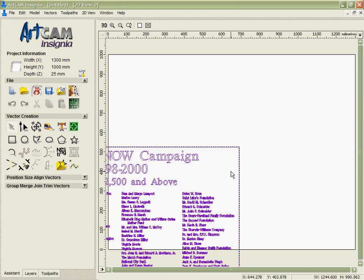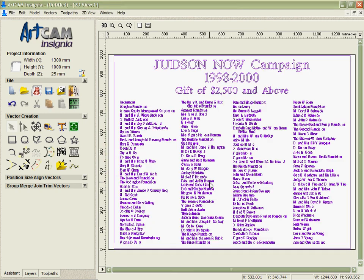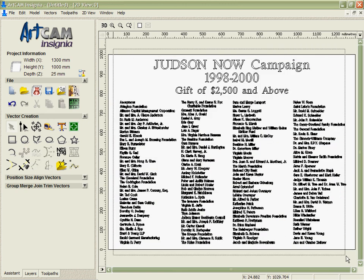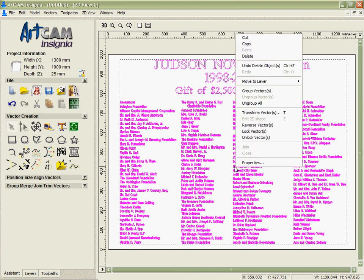For this demonstration I'm going to load an EPS file which was from a customer — it was for a dedication plaque for donors that had given money to a cause. I'm going to take it, ungroup it and delete the outside vector there and just come in and v-carve these vectors.